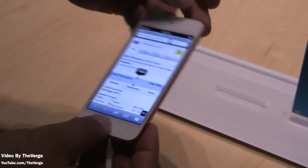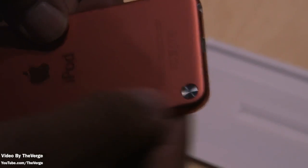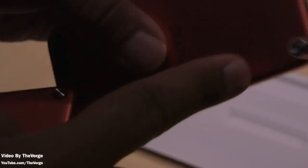The back has a nice metal back now and it comes in five different colors, and it also has a built-in lanyard. It does also have the new Lightning port on the bottom — let me show you guys the lanyard.